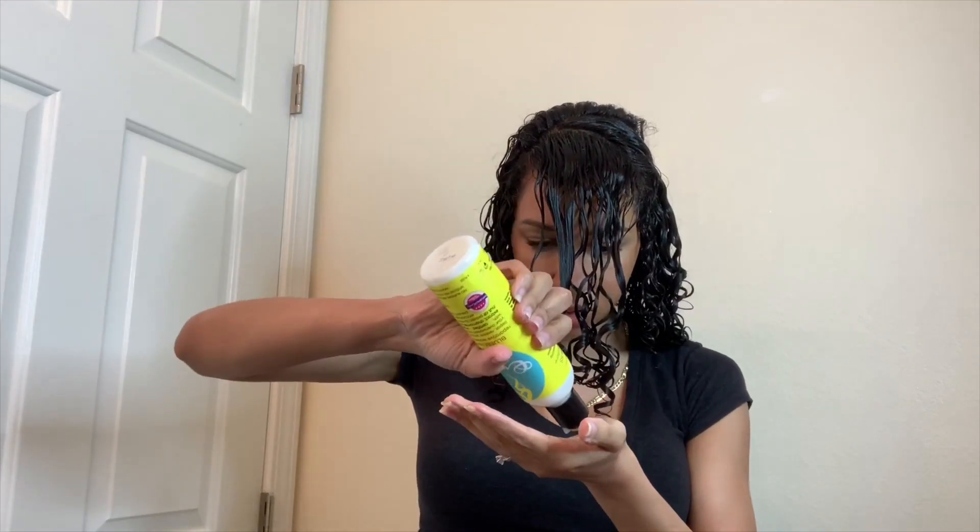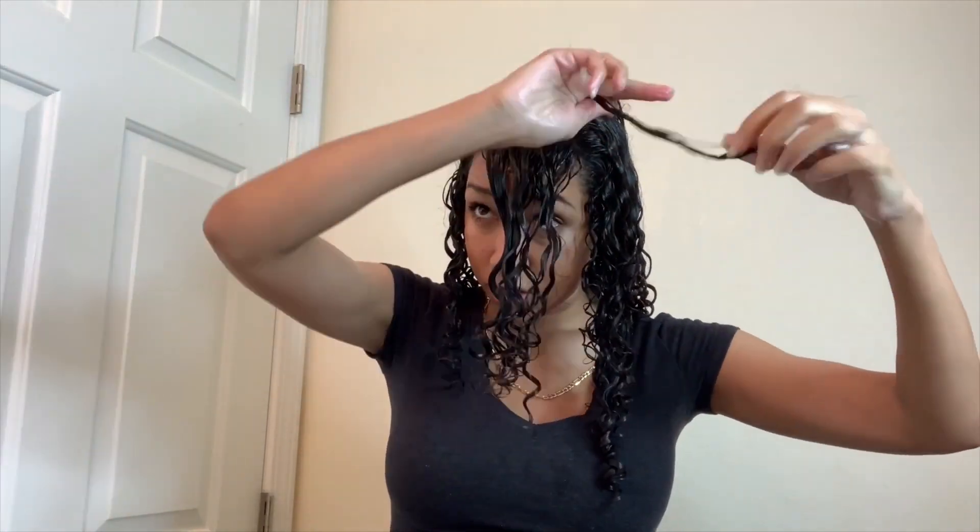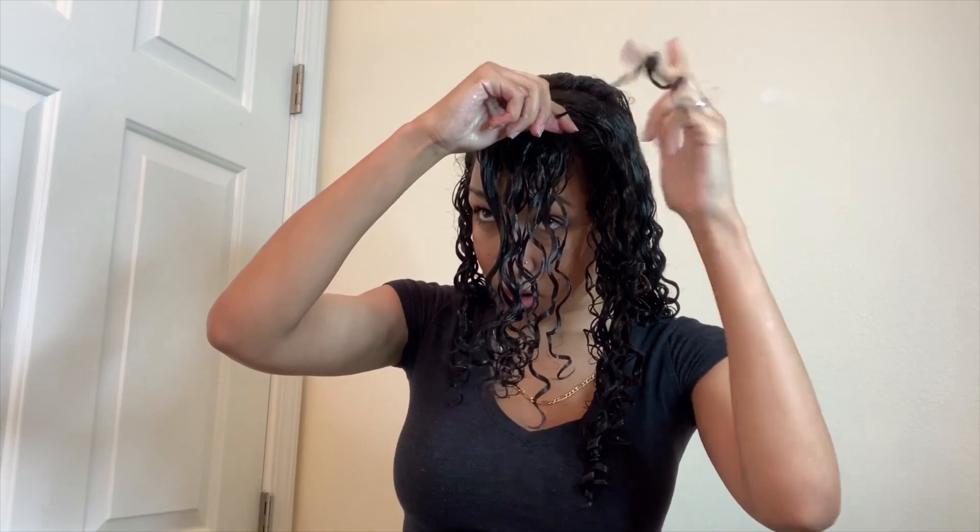Depending on how you part your hair, you can do it however you like — I part to the side but some people do it in the middle. Apply the conditioner again and make sure your hair is covered. Because this is the front where I have heat damage, I'll take little sections and twirl the hair down with my finger until I get a nice curl.